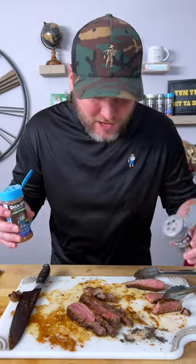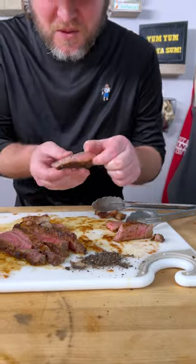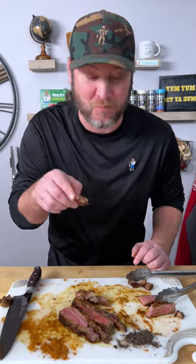As you can see, we were about to end that video. The cameraman said, let's try this — a little Primo, a little bit of seasoning. And then seriously, we took a bite of steak, gave it a dip. That is a 10 out of 10. Yum yum, get you some.